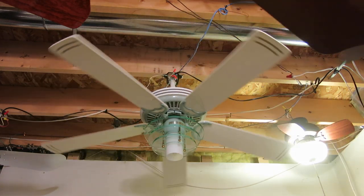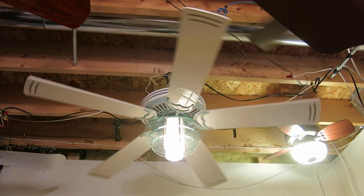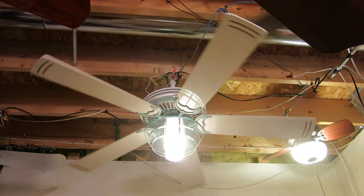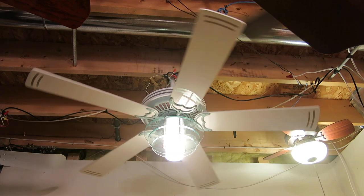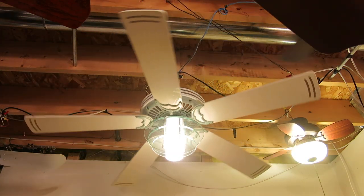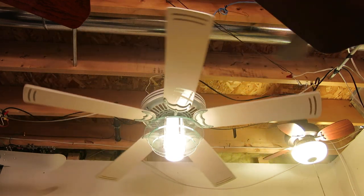Here's the light. Dim setting — it looks very cool. There's the brightest setting; it's pretty bright. I wouldn't say it's actually a usable light, but it's a great accent light. And off.